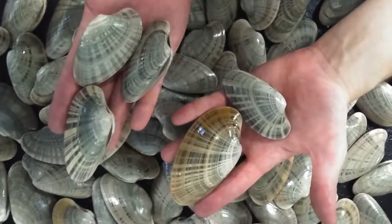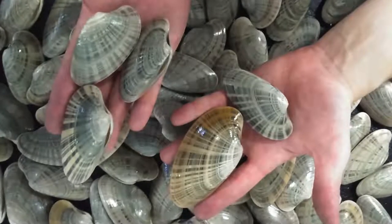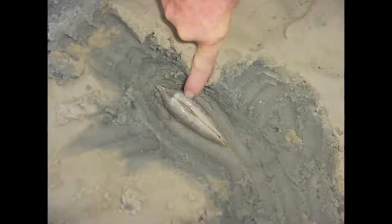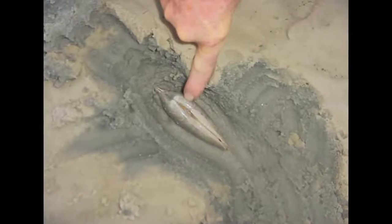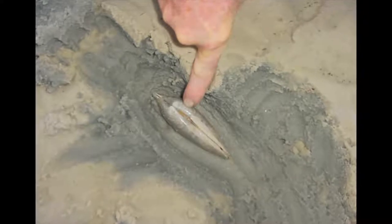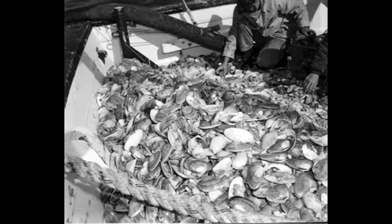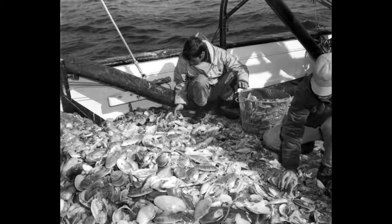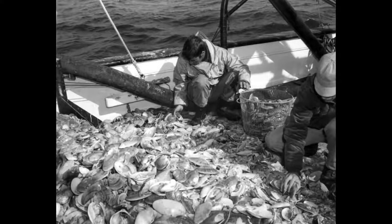The Sunray Venus Clam, Macrocalista nimbosa, is named for its radiating shell pattern. Native to Florida, this clam is found in high salinity areas with sandy substrate. Fished recreationally since the early 1900s, commercial fisheries interest in the 1970s sparked basic culture research.